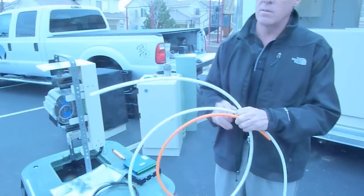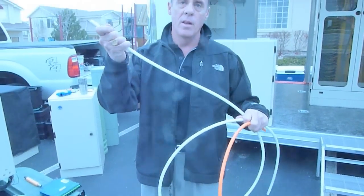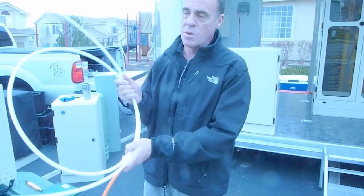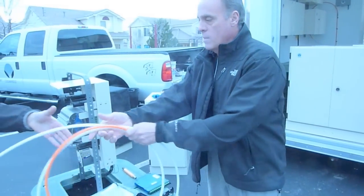And if you get into premise applications, this is a plenum that you can put inside of a building. So you transition from one to the other, and then you go up through the risers with your plenum. So that's that product.